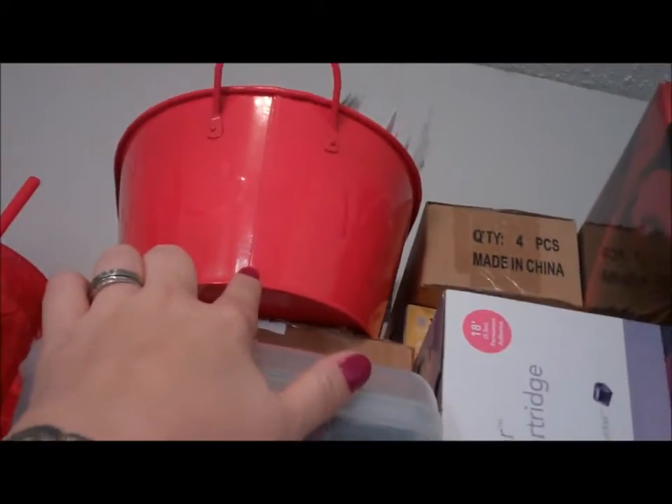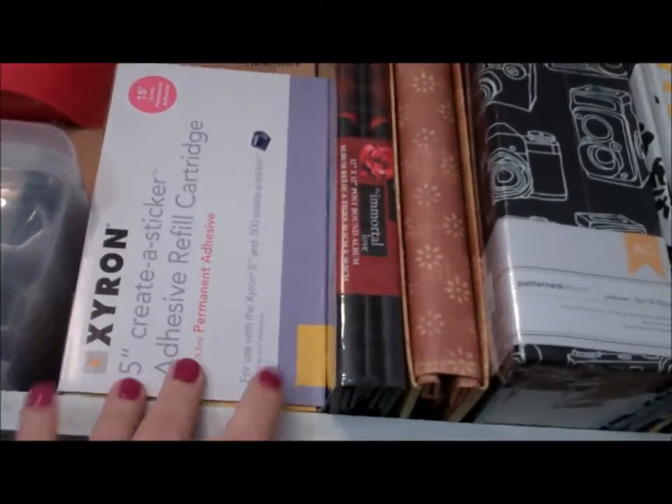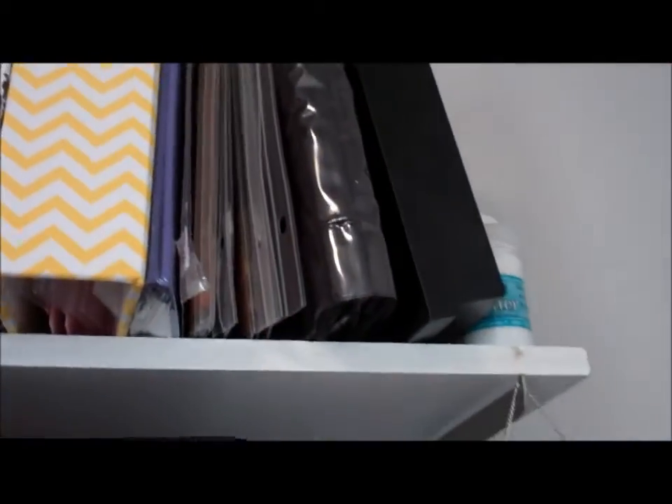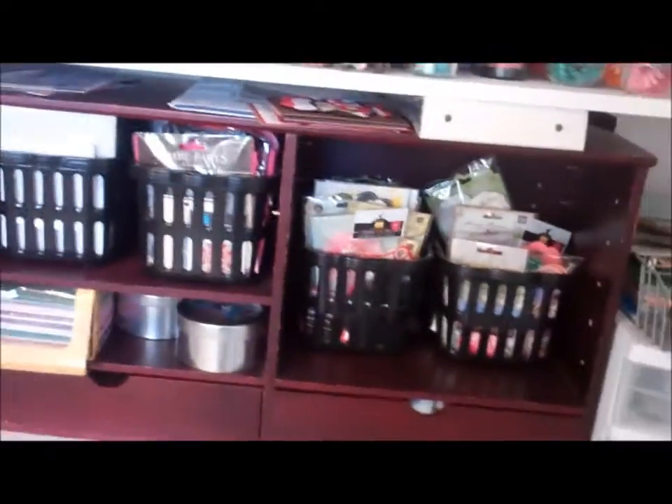Up in this tub here is rhinestones. I have my Xyron refills and then my 12x12 albums. And then we have this shelf here which holds my flowers — lots of flowers.